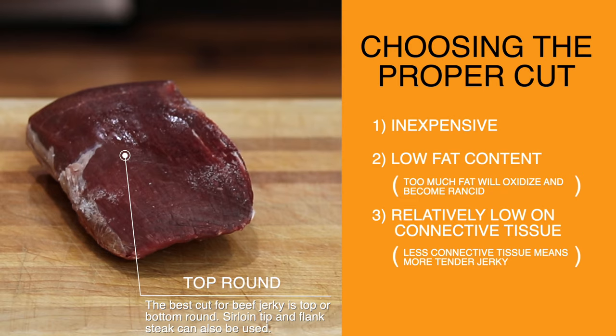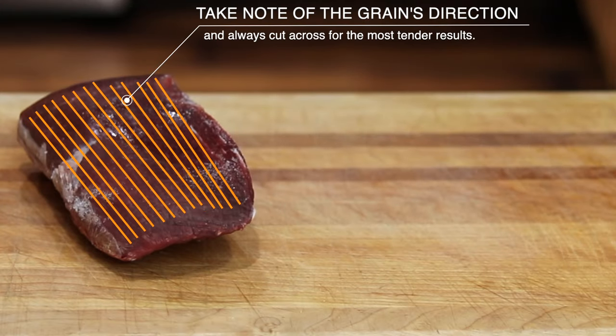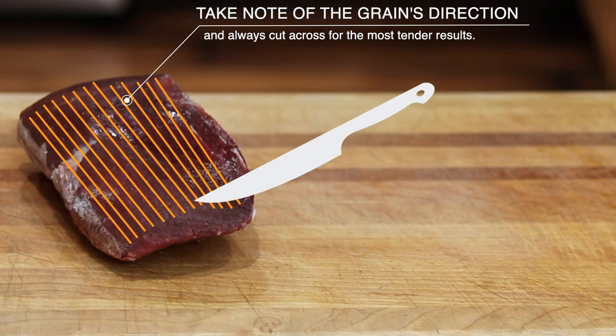Now speaking of tender jerky, while I have the camera at this angle, I want to point out the direction of the grain, which is going to be important when you slice. You can see the grain is running vertically here, which means when it comes time to slice this top round for your jerky, you want to cut thinly across the grain. This is going to shorten the muscle fibers and give you the most tender end product.